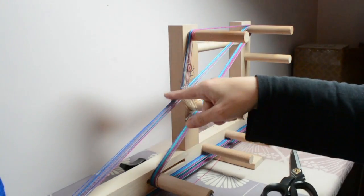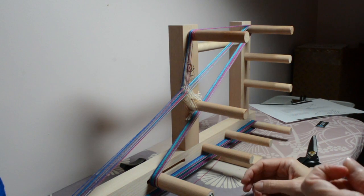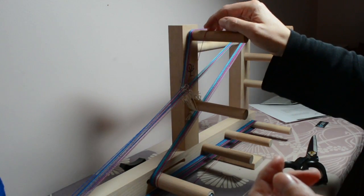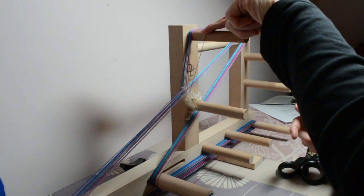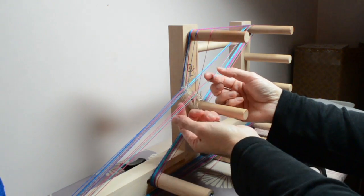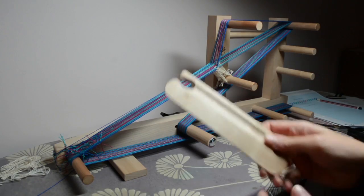All of these threads are running in a particular pattern — if there's one thread sticking out of that pattern, then you know something's amiss. Another thing you can do is count the number of warp threads you've put on already and compare that to your pattern to see if it matches up. You should have one heddled, one unheddled, one heddled, one unheddled all the way across — one heddled always follows one unheddled.